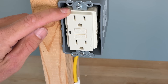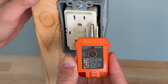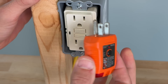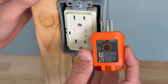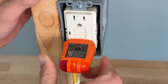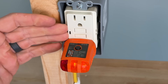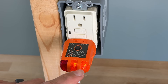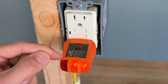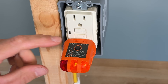We have a couple of different outlets here — a GFCI that's correctly wired, and here's our basic outlet tester. This one's from Klein tools, it's the RT210, but this is going to work the same whether it's an Ideal or Fluke or whatever brand you have. You just plug that in and you're going to get some combination of lights that indicate what's going on with the outlet. Here it is correctly wired, so we have two orange LEDs lit up, and from this decoder here, two orange LEDs equals correct.